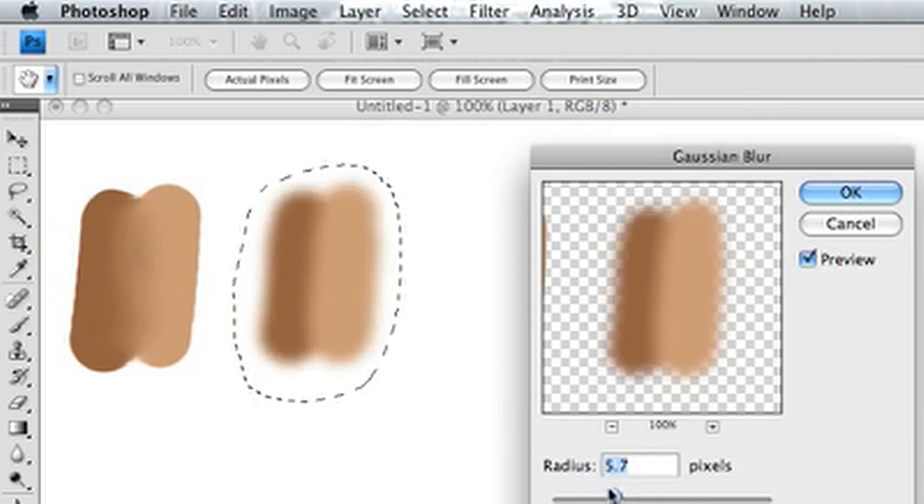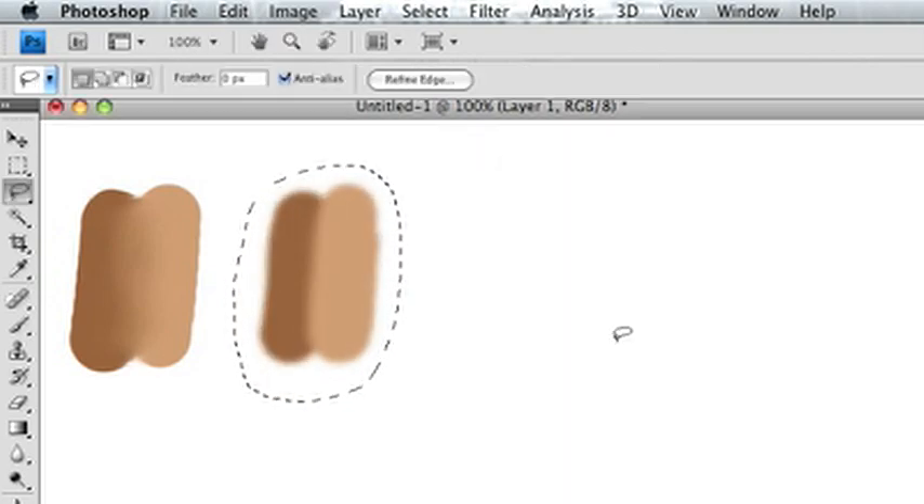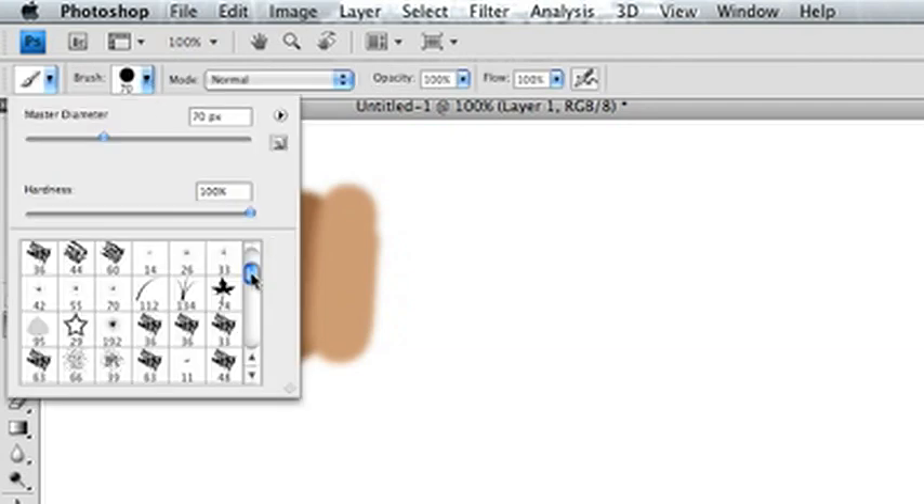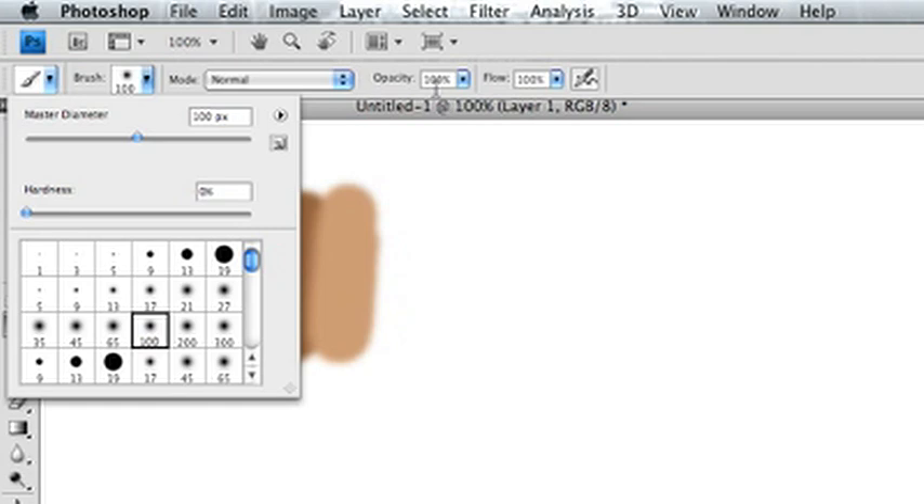That's the Photoshop filter. You can change the radius and it'll change the level of blur. Again, I find that it's kind of an amateurish move — I would stick away from it. You get a lot more texture from other methods.